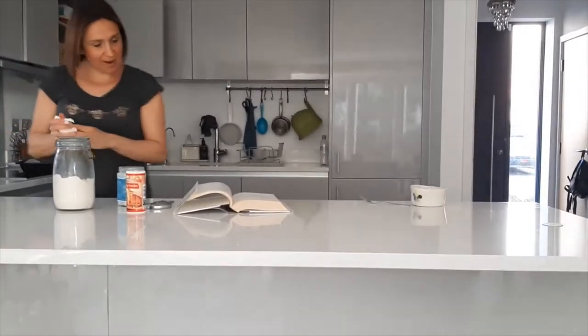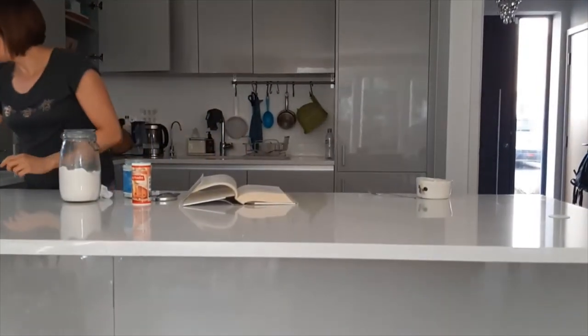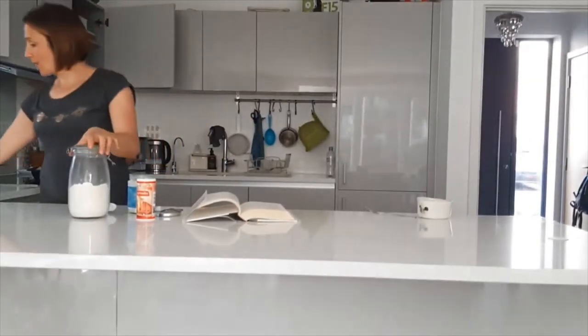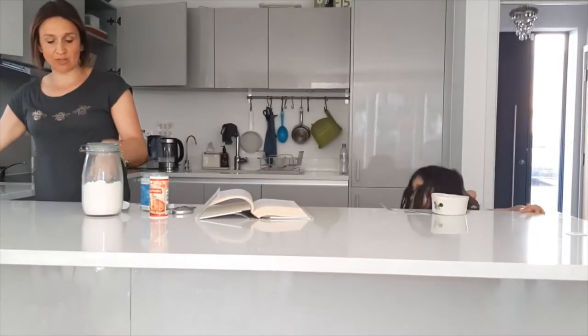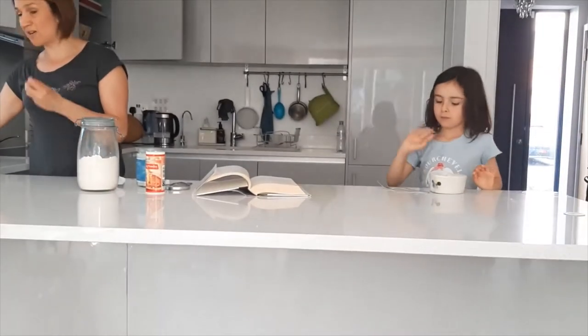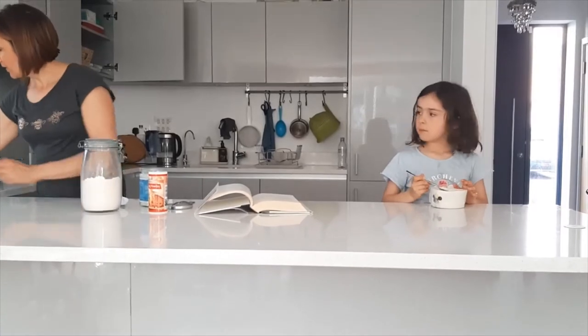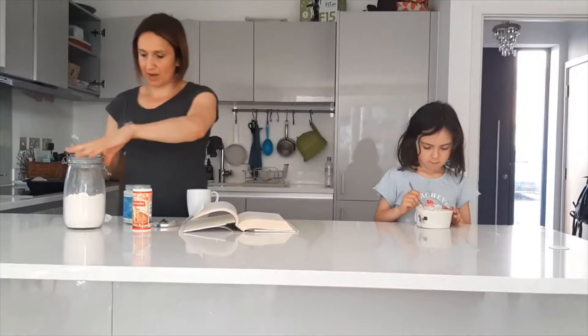My coconut oil has melted, so I'm getting it out. The next step is to add flour. The recipe calls for one spoon of coconut flour and one spoon of almond flour, but I'm just going to put two spoons of coconut flour. It's actually quite good to mix them — then it's not so coconutty — but I have to work with what I have.